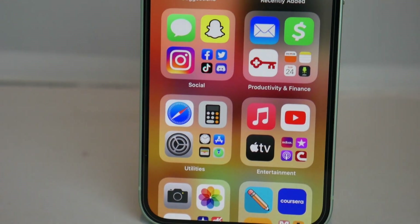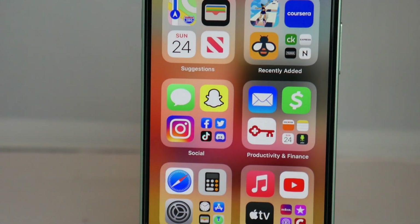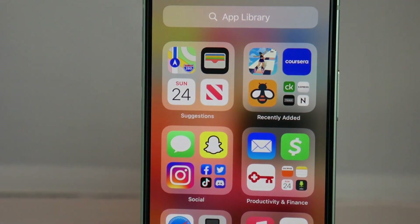Hopefully this video helped you guys. It was a quick and easy tutorial for how to unlock the Verizon iPhone 12. If this tutorial helped you, please leave us a thumbs up as we would greatly appreciate it. Signing off, this is Drake with Unlock Boot — we'll catch you guys in the next video, peace.